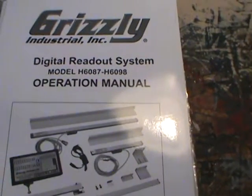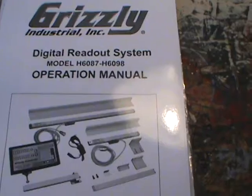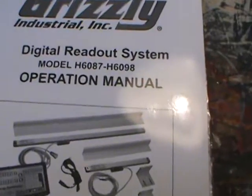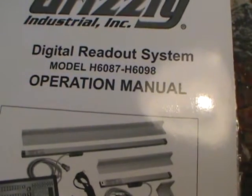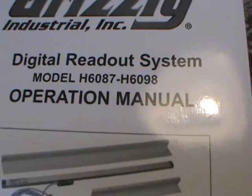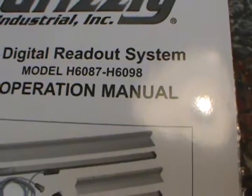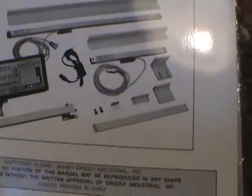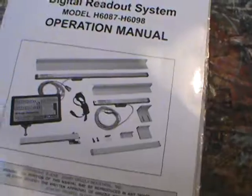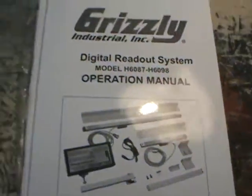Hi guys, by special request I was asked to film the bracket for the DRO. I pulled out the owner's manual here — you may want to pause to get the model number and write it down. It shows the model number is H6087 through H6098. There's no serial number on the machine, but if you happen to buy this model, supposedly it comes with a bracket and all that. It's a very thick, well-written book with more information than I could ever use.